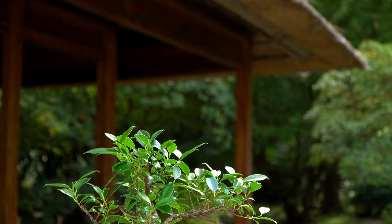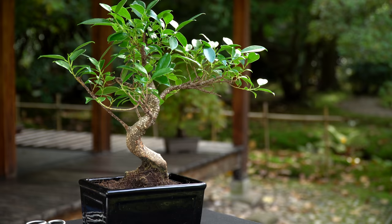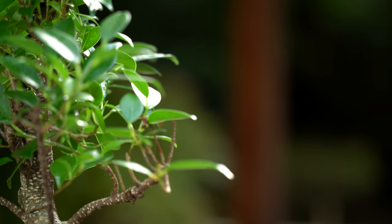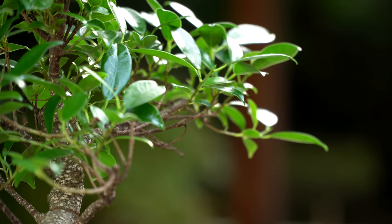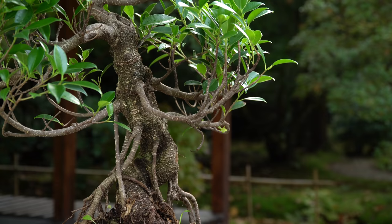So how do you care for your ficus bonsai? The ficus is a subtropical tree species, which means it likes a lot of light and humidity. When placed indoors, make sure you put the tree immediately in front of a window. It needs a few hours of direct sunlight each day. You can keep your ficus outdoors as long as temperatures are above 60 degrees Fahrenheit or 15 degrees Celsius.